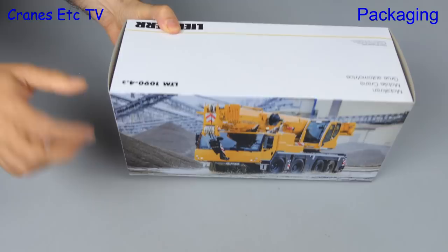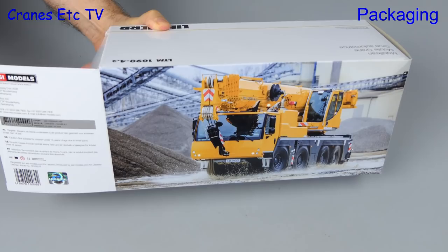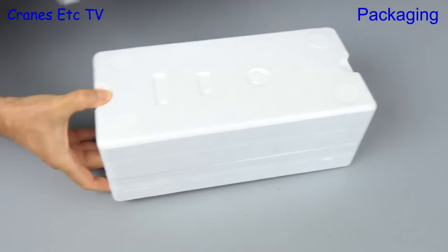Welcome back to the show. In time for the Bauma Exhibition in 2019, WSI released this model of a four-axle Liebherr crane. It is the LTM 1090 4.2 and it comes in the standard Liebherr box style.